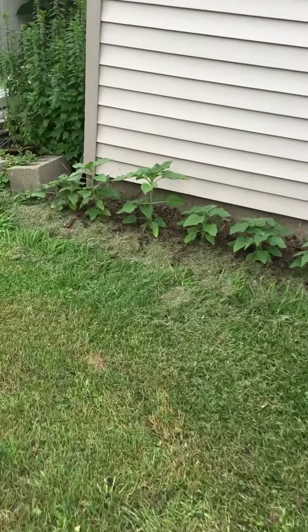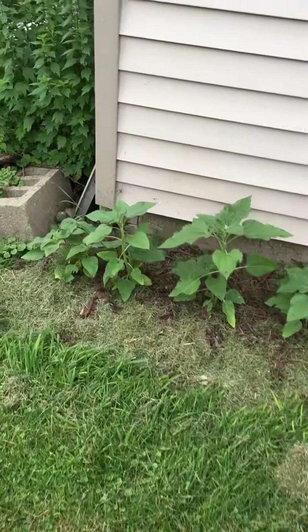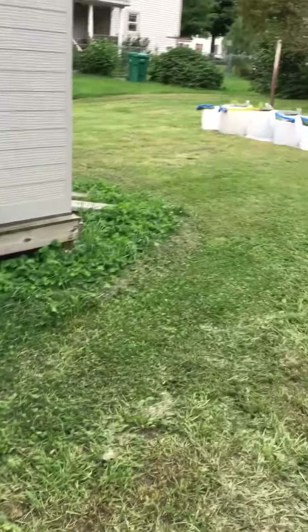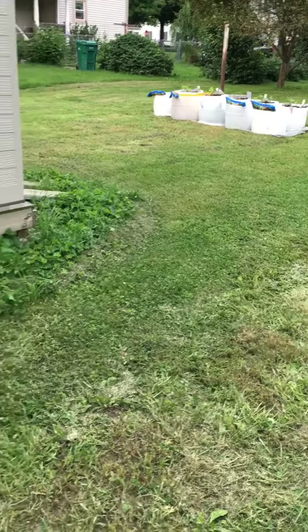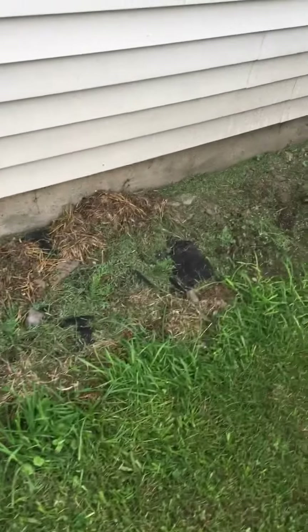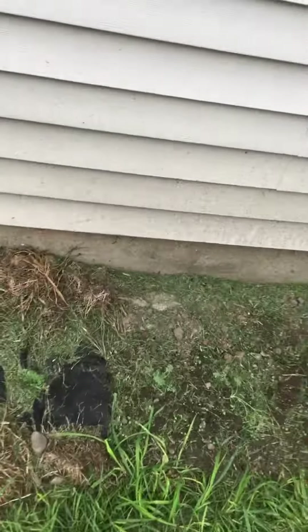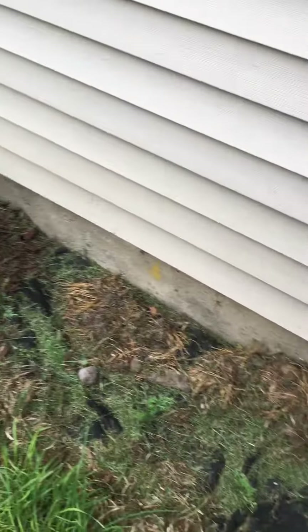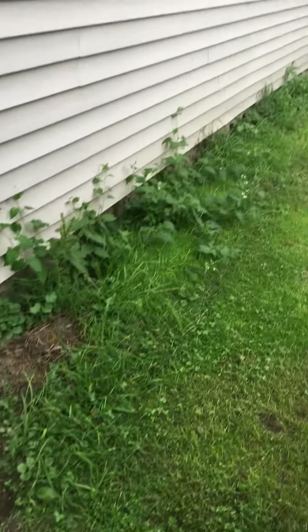I started them from seeds at the same time I transplanted these a couple weeks ago. You can see how big they've gotten since they got in the ground — they're the same age as those over there, but I just haven't got around to putting them in the ground yet. I've been digging up this grass, putting landscaping fabric down, and then mulch.